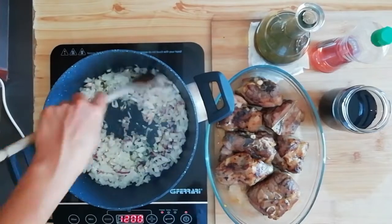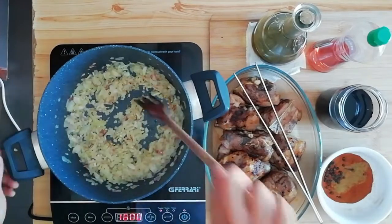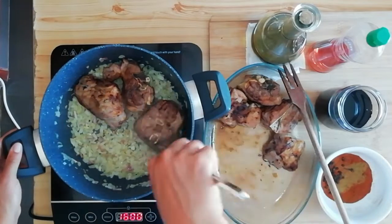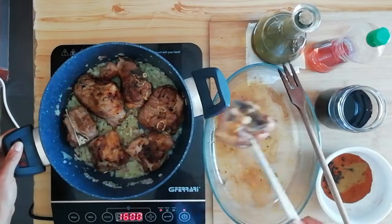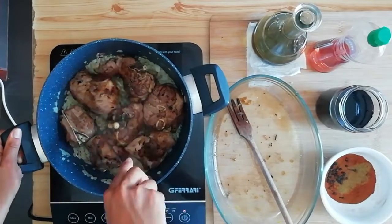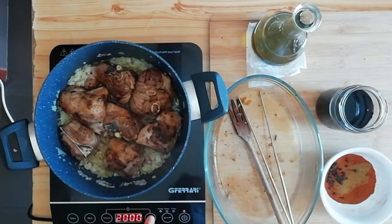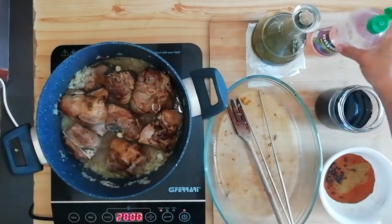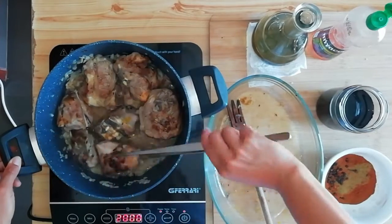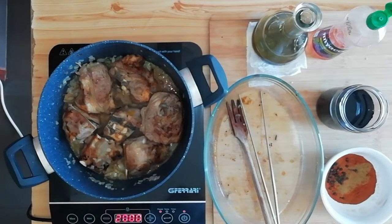Quindi rosoliamo la nostra cipolla e il nostro aglio fino a che non avranno appassito e cambiato leggermente di colore. A questo punto mettiamo all'interno la nostra carne precedentemente salata e tostata, dopo che ha riposato per circa 10 minuti, e portiamo a temperatura. Una volta che avrà preso la temperatura andiamo a sfumare con dell'aceto rosso. L'aceto fa un po' da sgrassante, quindi toglie quel gusto forte alla carne di agnello.